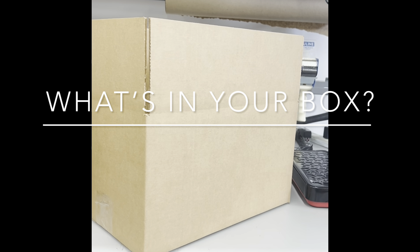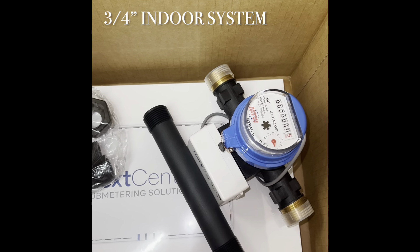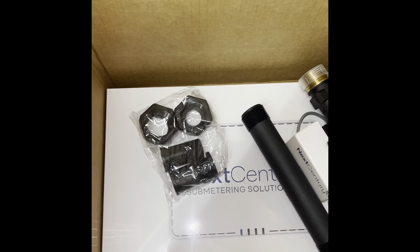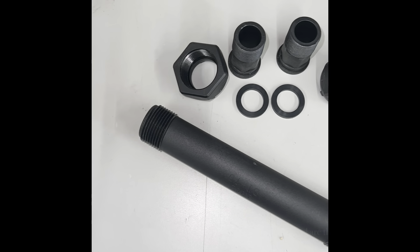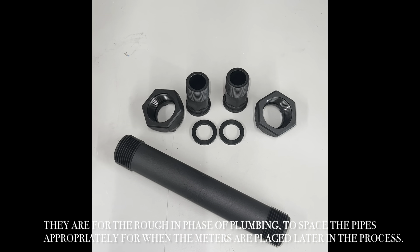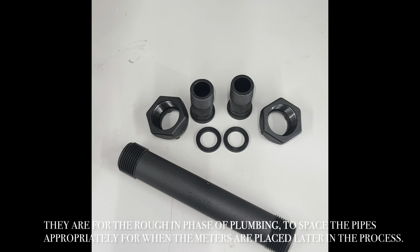What's in my box? If you're a new construction property, the spacer tubes and couplings pictured are the first thing to take out of your box. They are for the rough-in phase of plumbing, to space the pipes appropriately for when the meters are placed later in the process.